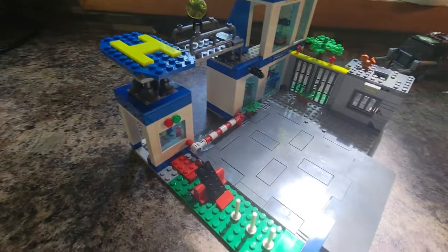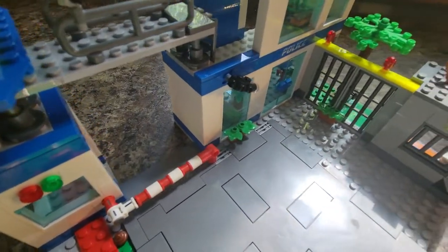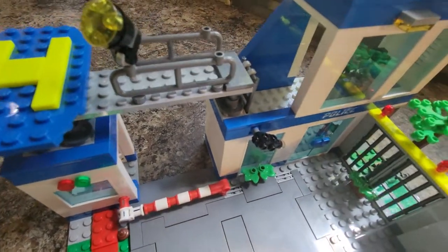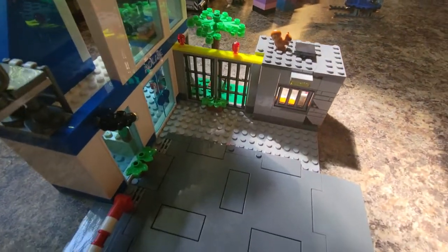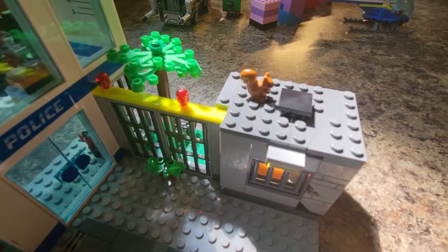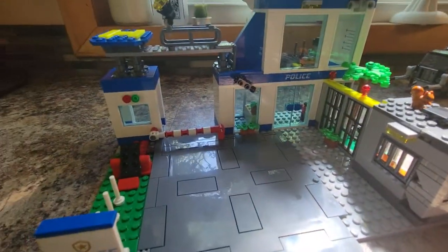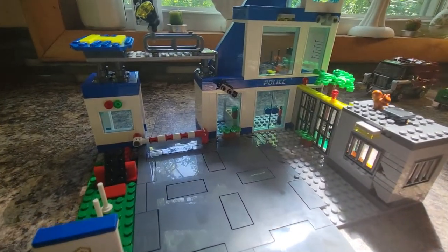So we looked at everything on the left side. Let's look at the main courtyard. We do have the road plate. We have some plants outside for some accents. We have a surveillance camera watching the very front door. We also have some lights here, here, and here just to provide some illumination to the front courtyard.